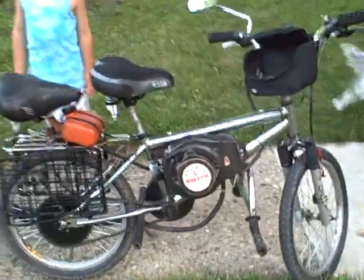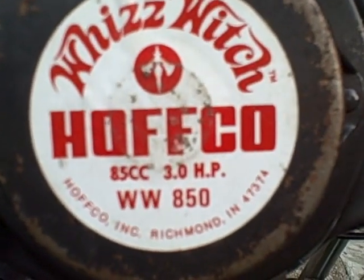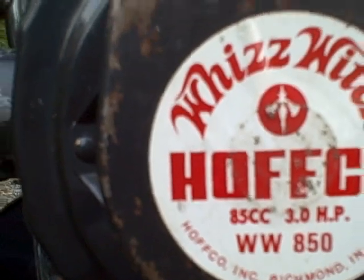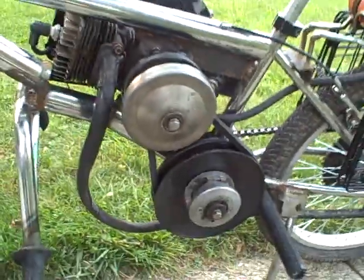There it is. This is my motorized BMX bicycle. Three and a half horse, or three horse, Tecumseh 85cc. Rear sprocket welded onto the inside of a freewheel. Front suspension with V brakes and a Comet torque converter.